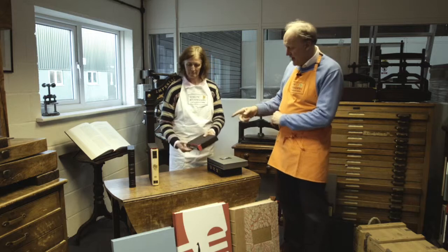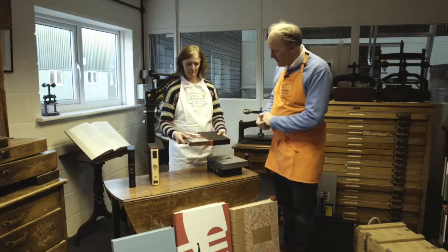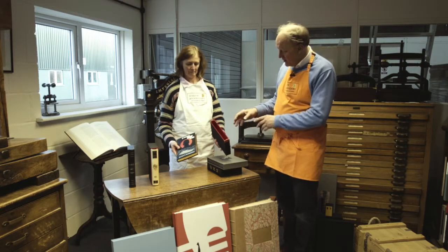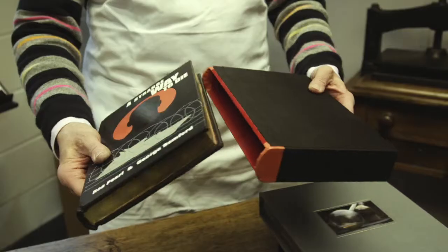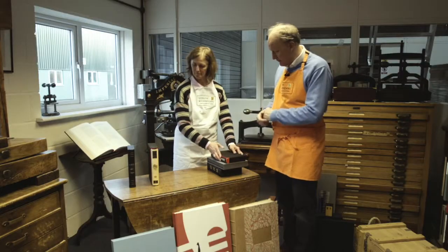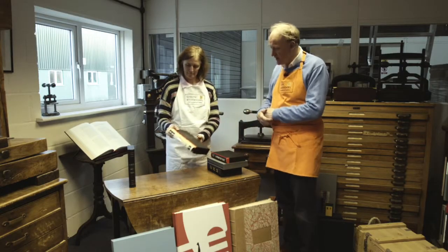The third slip case is a Ludlow Book Binder special: we line a lot of our slip cases with suedele, which makes the book slide in and out absolutely beautifully — I call them our duvet slip cases. This one also has leather tops to it.